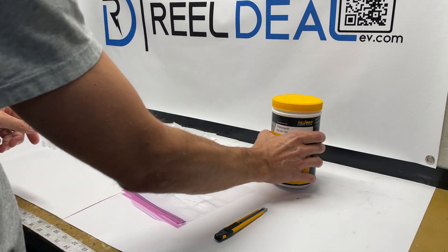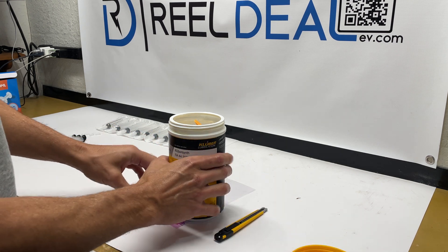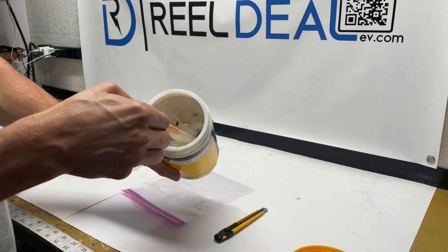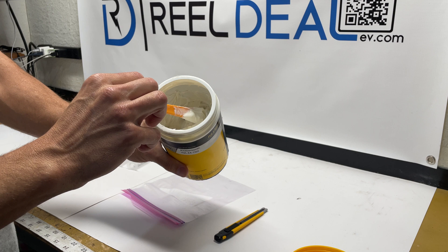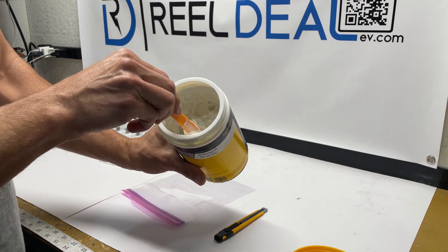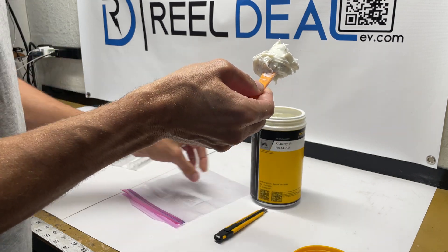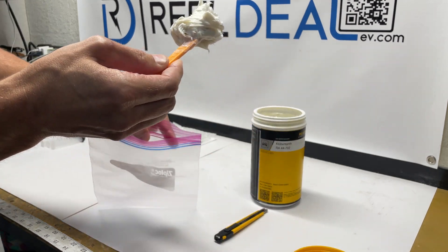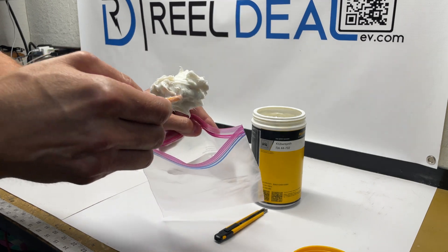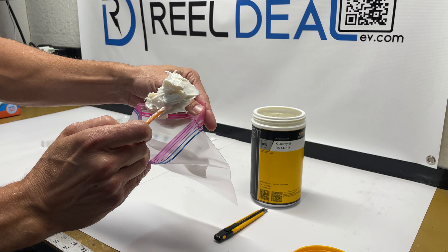The easiest way I've found to do that is you basically take the container and a little scoop like this — it's a plastic pry bar with a scoop on the end. I take that scoop, take a big healthy glob of it, and put it into this plastic bag. Try not to get it on the edge — you want to keep everything as sanitary as possible.